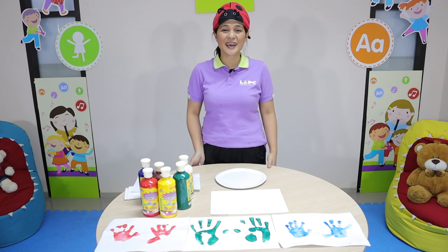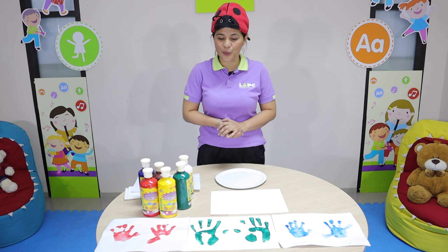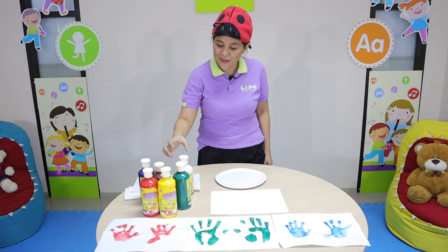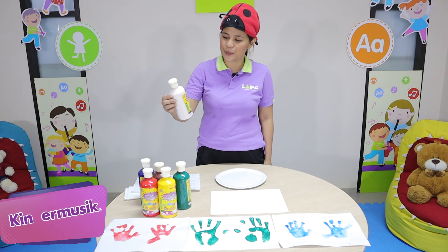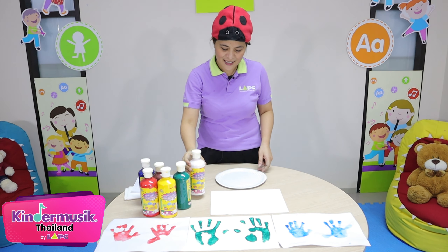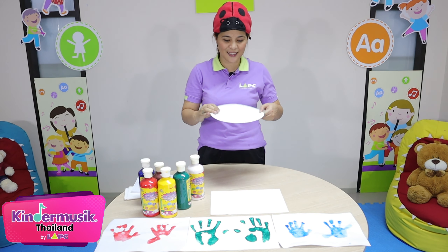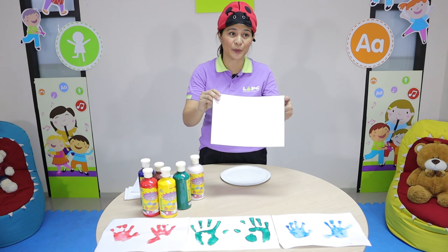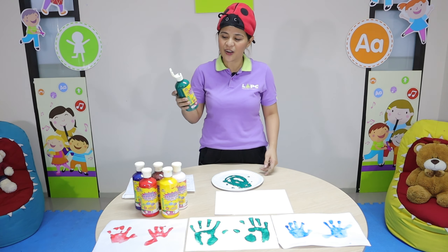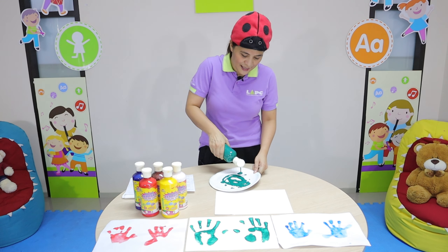It's art and craft time. Today we're going to do a fingerprint and handprint. Now I have something here — this is a premium tempera paint, this is the paper plate, and this is the paper. Okay, now let's use this green color, and you're going to squeeze like this.